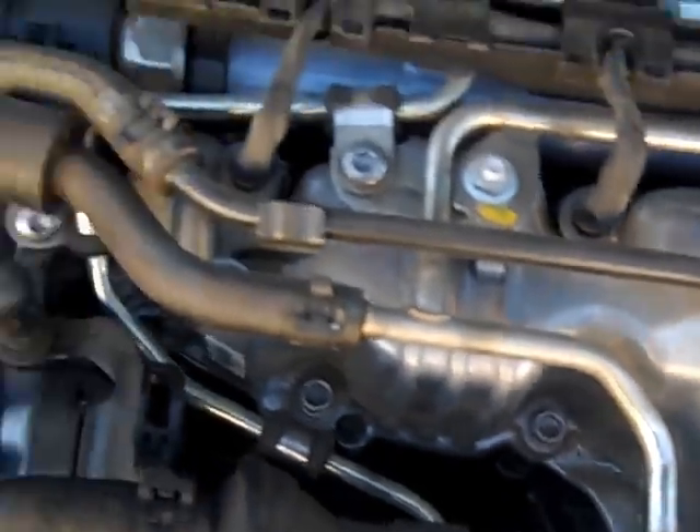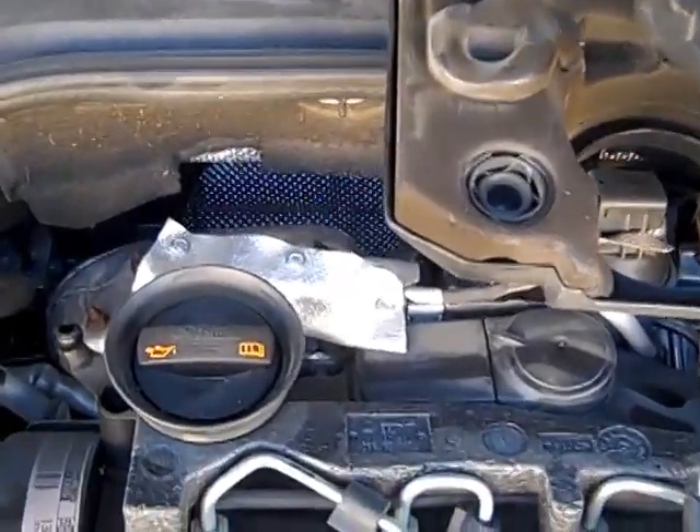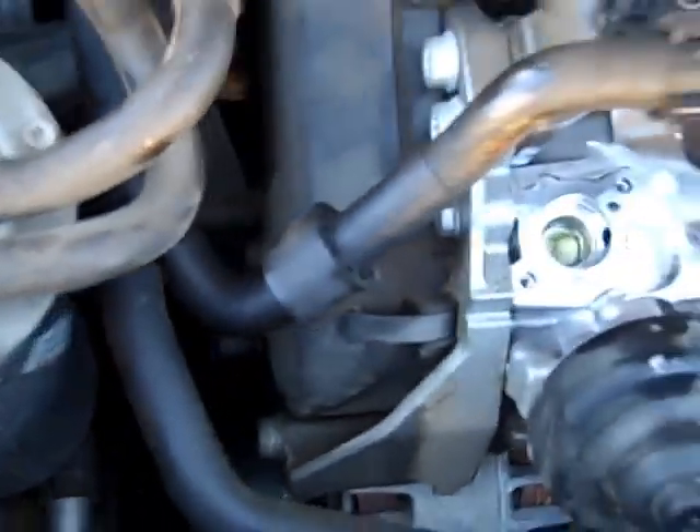Unfortunately, the metal also comes down this return line, runs all the way back into the gas tank, and is sucked up by the in-tank pump, then pumped forward through this second low pressure pump before it comes through the fuel filter.